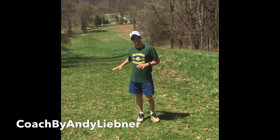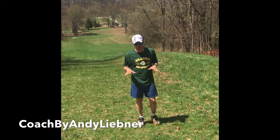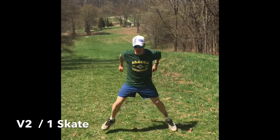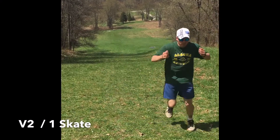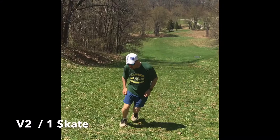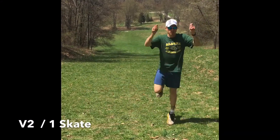Another technique you can do on a nice gradual uphill, or in a staircase in some cases, is a V2 jump — a little hop in between. You always want to push your poles before you jump off, hands to the hips and then jump.